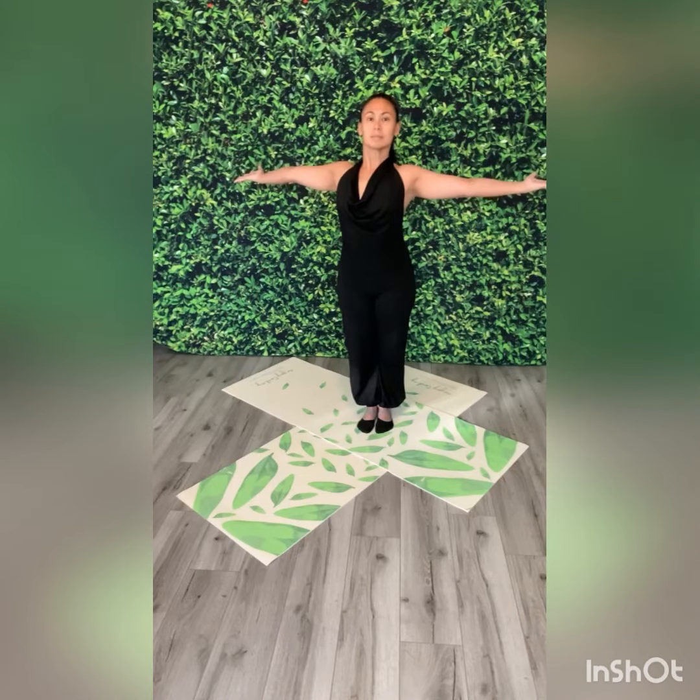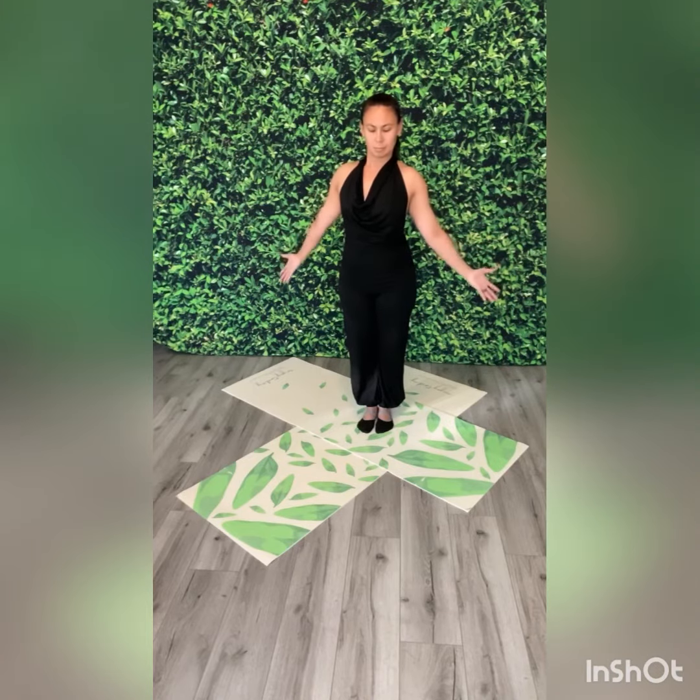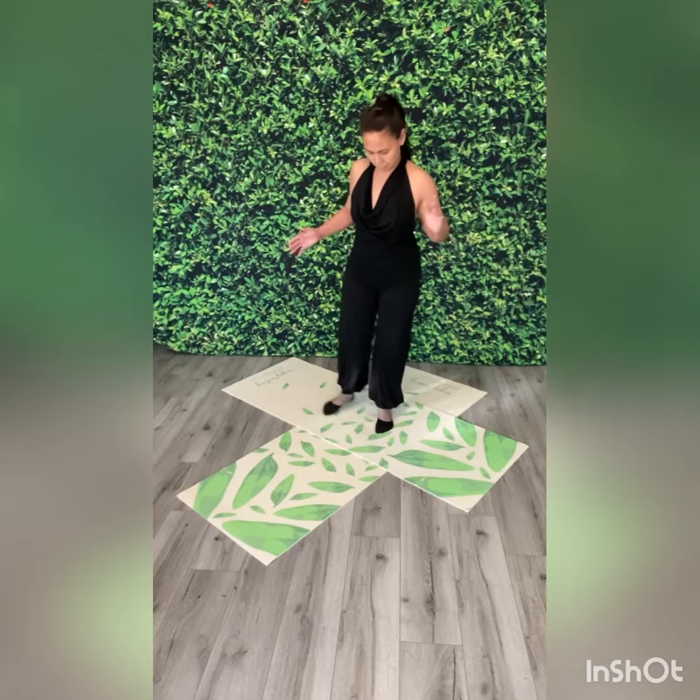Now let's repeat on the other side. Feet together, hands in prayer position, then feet apart. Hands are in goddess pose. Arms as far back as your body, then open up to your sides. Palms are up, and then bring your hands down. Open up your palms — try to have them facing as far back as you can.